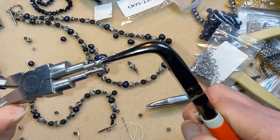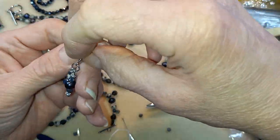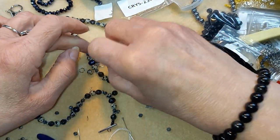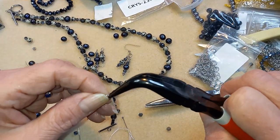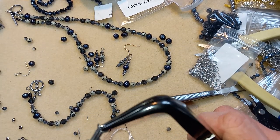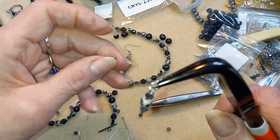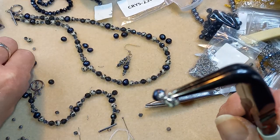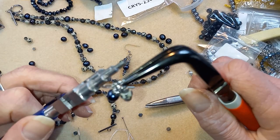So now because I put these on a jump ring, I'm going to see which way they're laying so I know to do the opposite on the other side. That's the way I like to make my earrings so that they mirror each other. I've been doing that since 1988 or so.